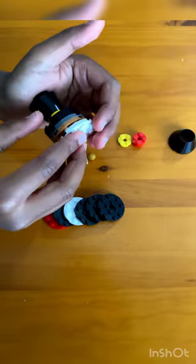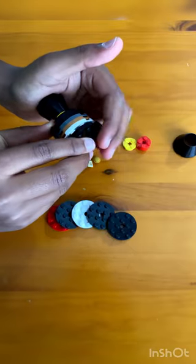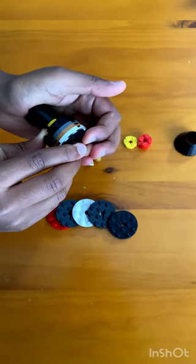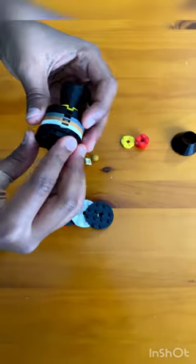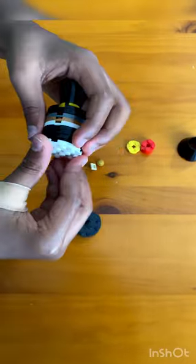Add a bunch of these plates at the bottom along with a couple of yellow round plates — you can use any color — just to make it longer. Then you add a bunch of these plates to build up the height.